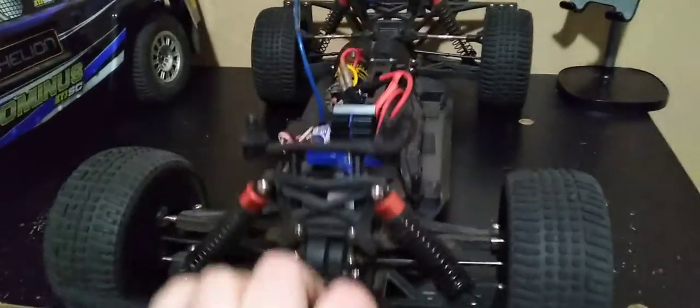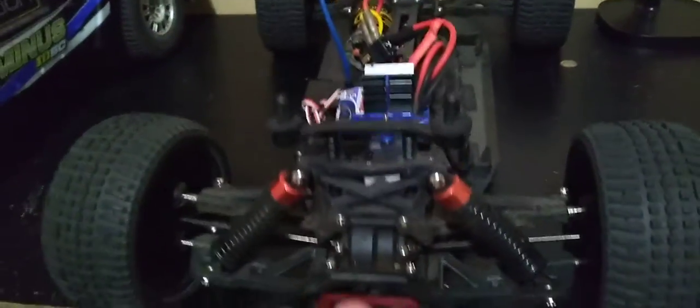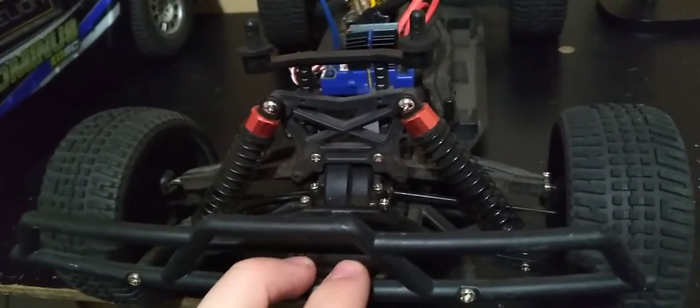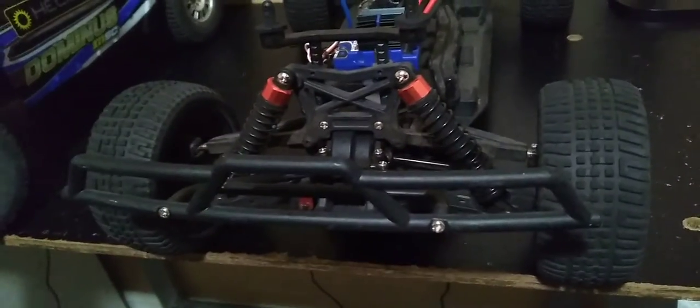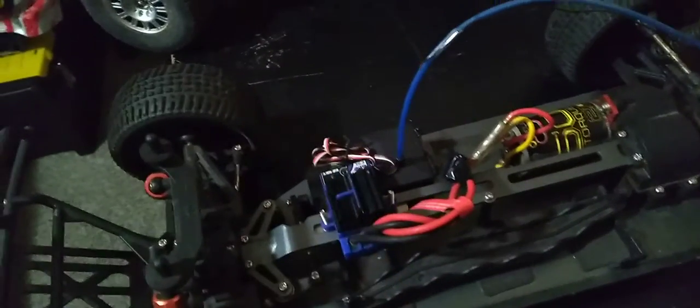Shocks work right. I know these are the stock shocks. I don't know if these are oil shocks — I think they are. When I put my ear up against these, I can't hear any fluid, so I assume they're not. If they are, they do need lubricant, which I do have. The battery port here can hold a 2S, so that's what I did since I had to put in my Traxxas ESC.